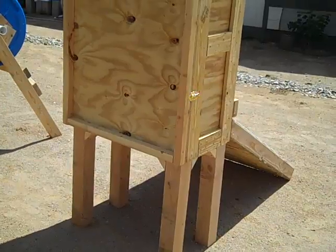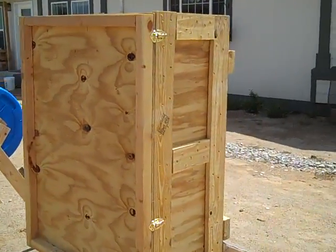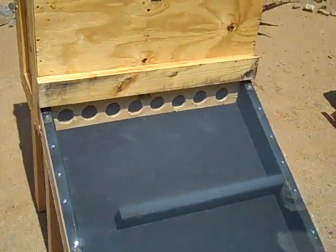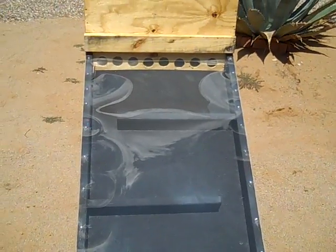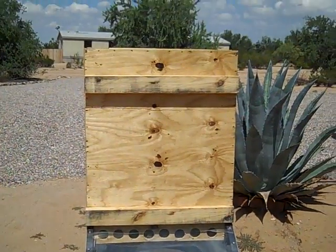It's made almost entirely out of recycled parts. I'll make another video once I get it all set up and actually start dehydrating food inside it. This was more or less just a proof of concept, and it seems to be working. Thanks for watching.